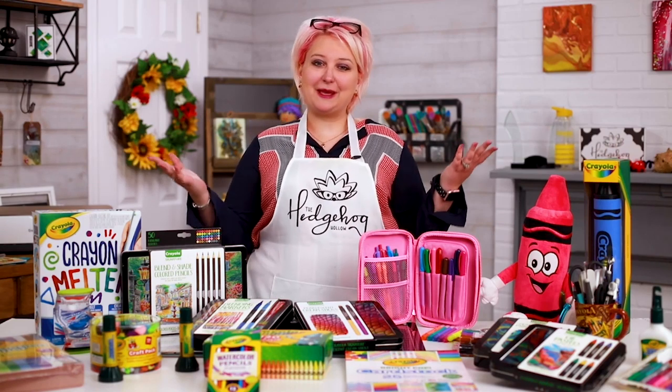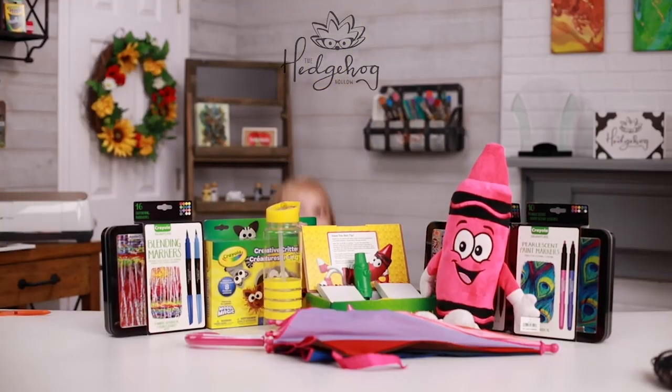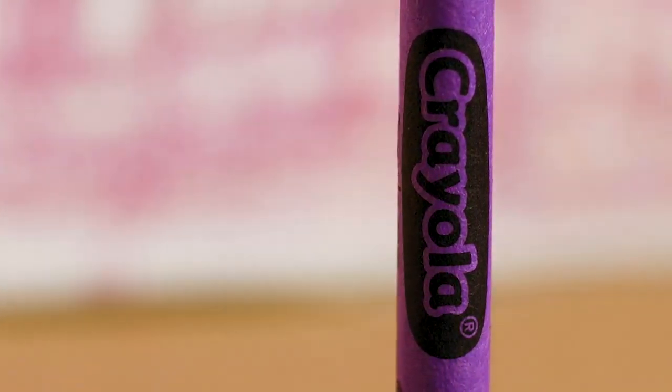Welcome to the Crayola page with me, Alexandra Stapleton-Smith, and the Hedgehog Hollow crew. We are taking over the Crayola Instagram this week and we are going to show you so many different ways to use your Crayola supplies.